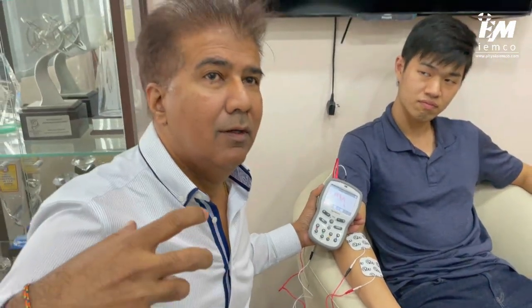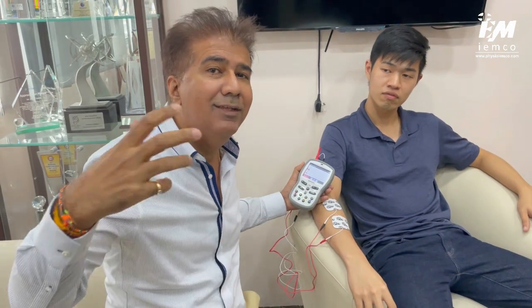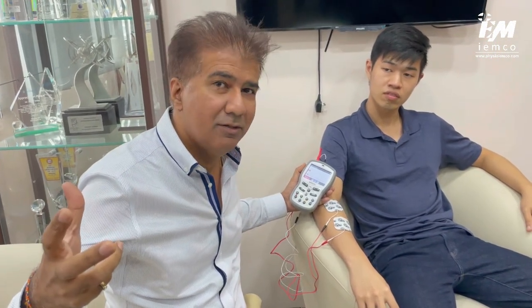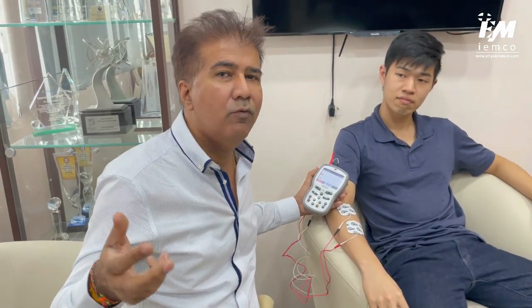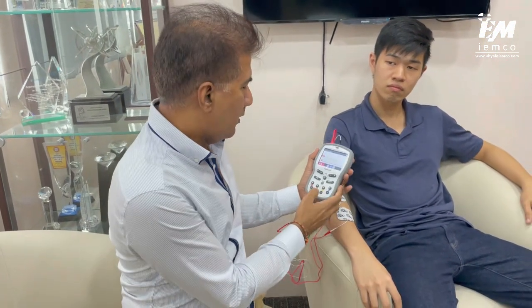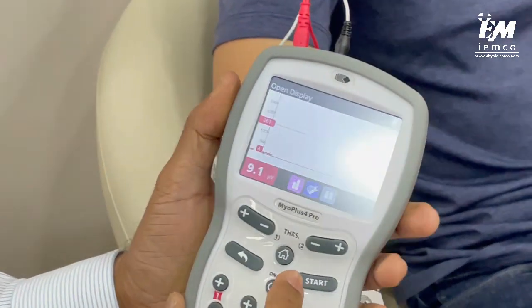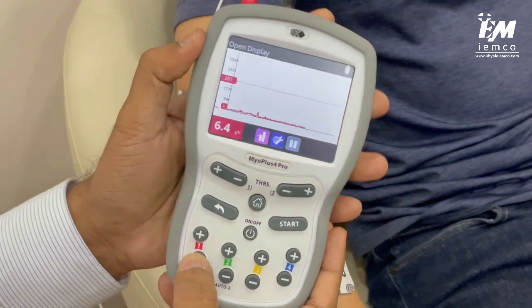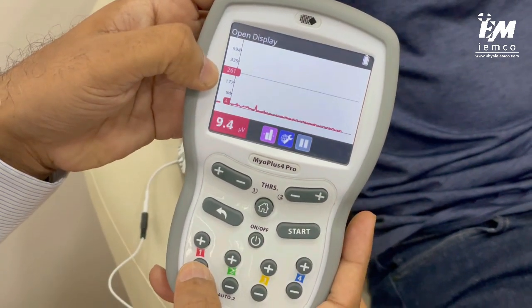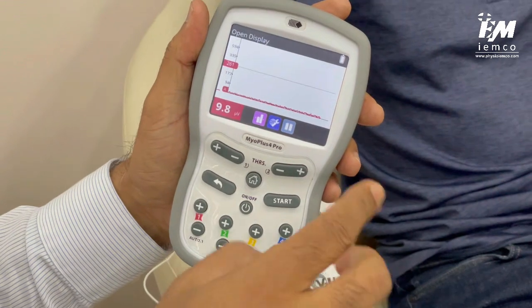Compare what he did with the slow movement — below 100 microvolts — versus the strong attempt, which produced three times more action potential generation. That is the quality of movement we want patients to perform when strengthening. Now, we can also set a target for JJ to perform. I'll press this button — the red number shown, 261, reflects the target line that he should be reaching.